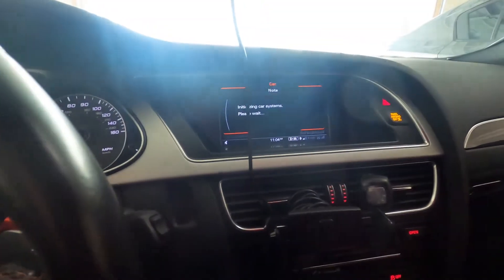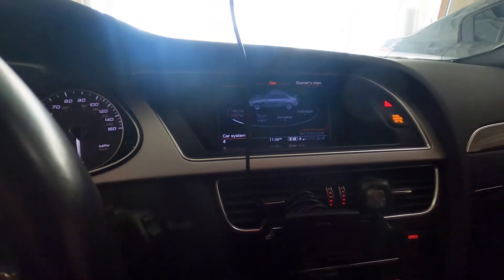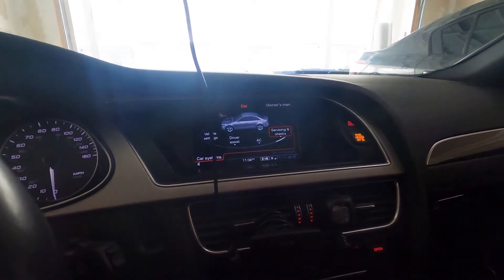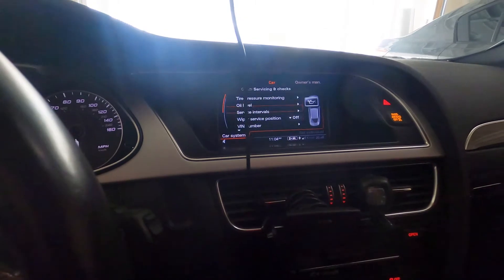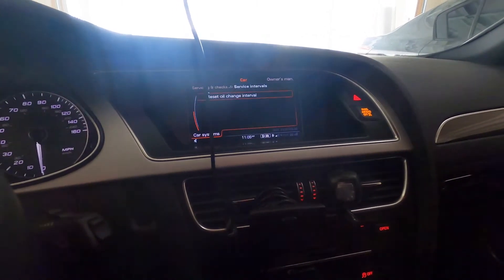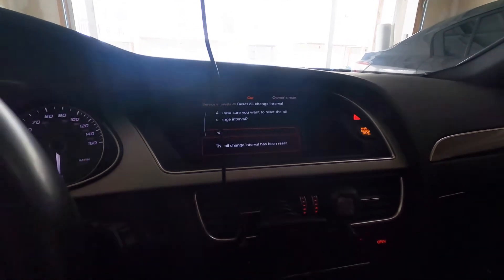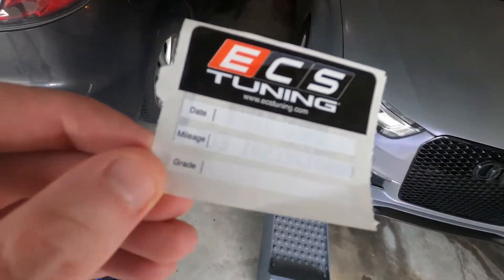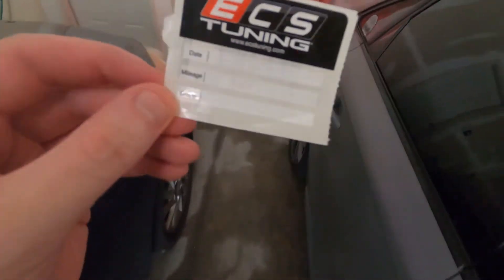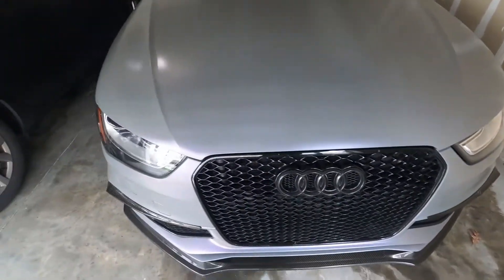Now that we've changed the oil, we're going to reset the service interval. Go to car systems, then service checks, then service intervals. We're going to reset the oil change interval — and it's been reset. They also give you a sticker; I write on it what miles I did the oil change at and keep it in my car. You can put it on your windshield if you want. Changed the oil, changed the filter, reset the intervals — she's all set.